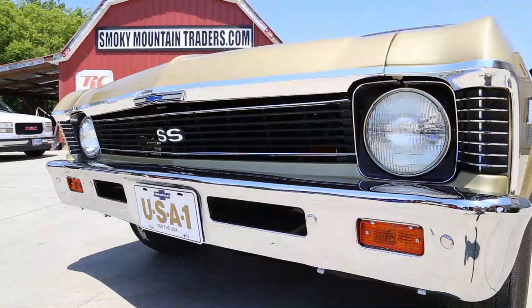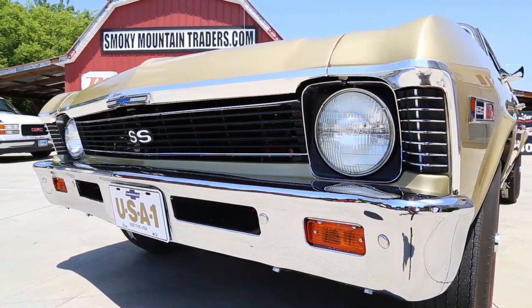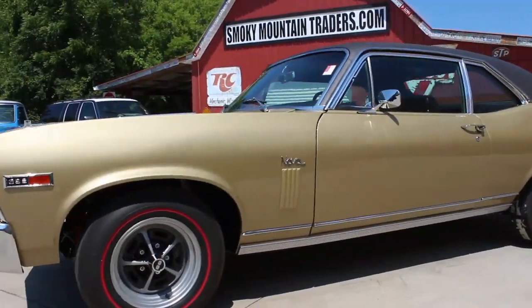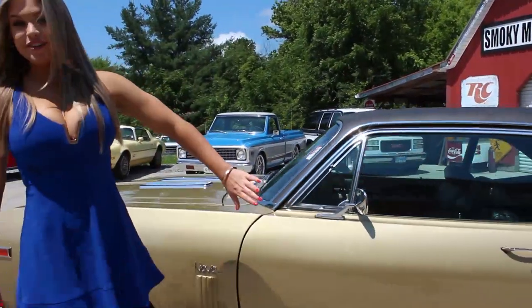When you look across the front, you can see that the front bumper and all the trim look like new. It will also give you the chance to look down the side and you'll notice that the body is laser straight. As we come along the driver's side, we can see the body lines flow beautifully from the front to the rear.